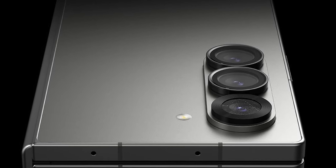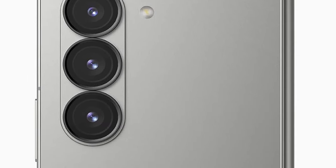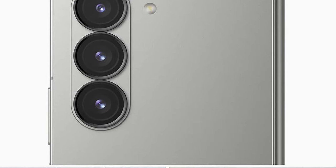Night photography enthusiasts will appreciate the anti-reflective surface. This design element allows full use of the flash without compromising image quality, ensuring clear and bright low-light photos.